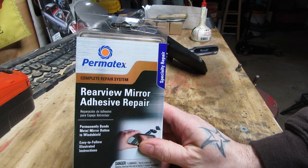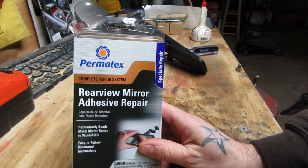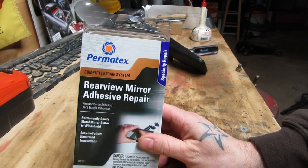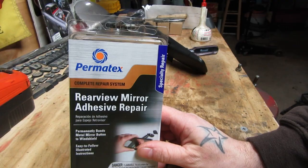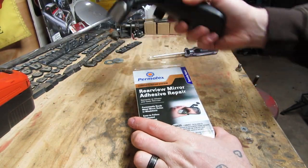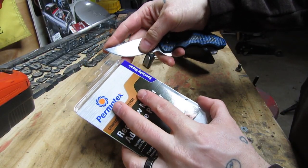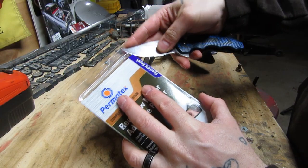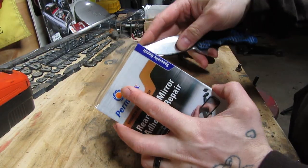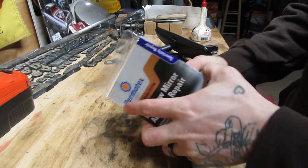This is a little kit by Permatex. Cost me $9 at Advance Auto. I think you get them cheaper online but I was a little impatient and wanted to get it done today. This little kit has everything you need allegedly to reattach this to your windshield permanently. I've never used this kit before and I've never had this problem before, so we're going to kind of learn together. But according to the reviews online, this kit absolutely works. Let's see what they include and get this done quick.